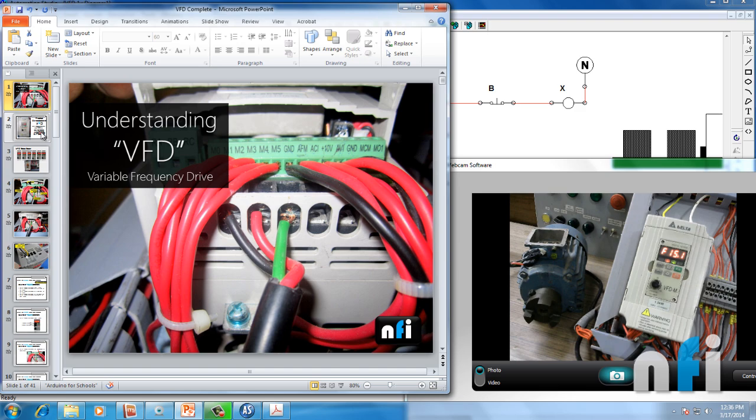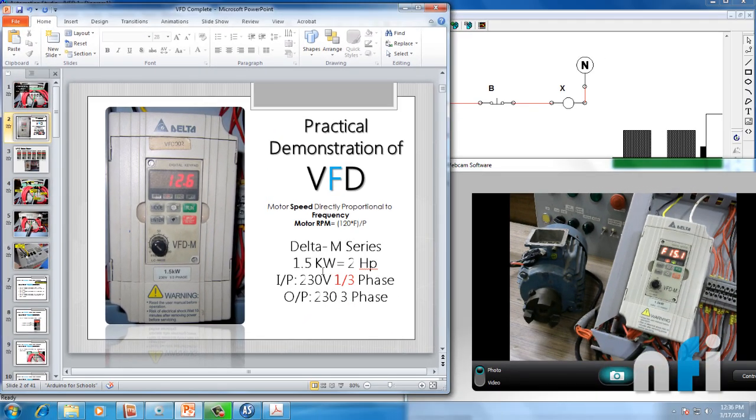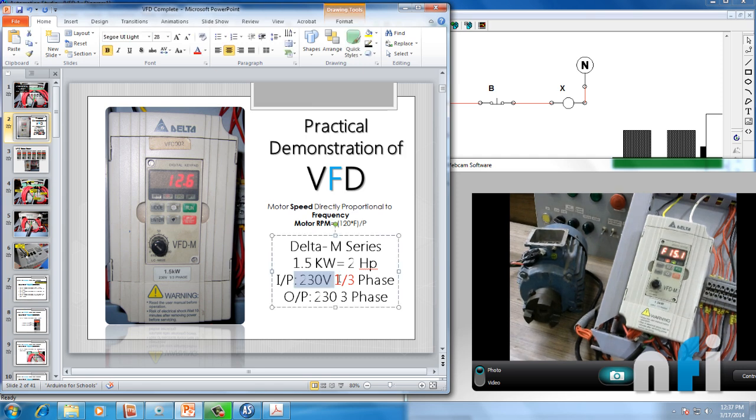The drive I'm using here is 1.5 kilowatt Delta M-series 2HP drive. It says input of 230 volts, 1 or 3 phase, meaning the input coming to this drive should be 230 volts — it can be single phase or three phase. You can see L1, L2, L3 here. In some countries 230 volts is three phase; in some it's 440 volts. In my country, single phase is 230V and three phase is 440V. So I've applied single phase 230 volts to this drive, and it will give an output of 230 volt three phase.